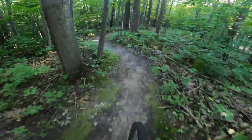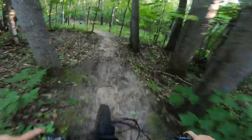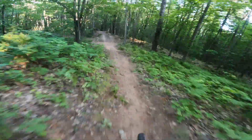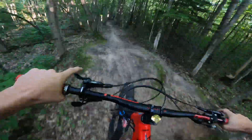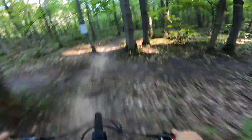Then we get to snake through some tight trees, left-hander into a little double. And we're gonna see if we can't catch Nick right here. Big gap — oh my goodness gracious!